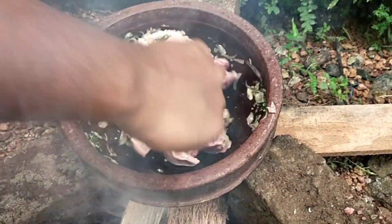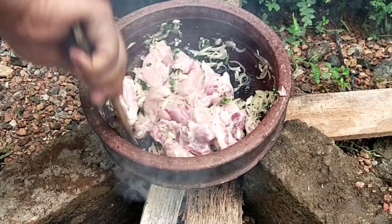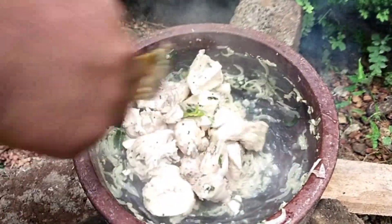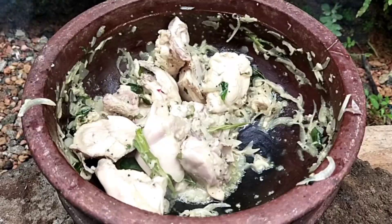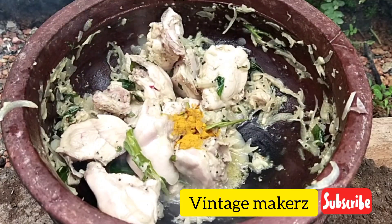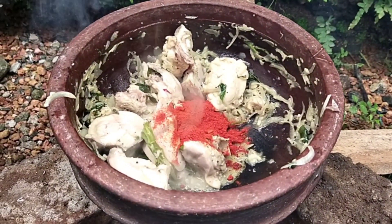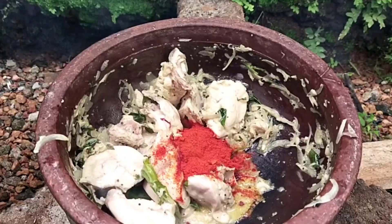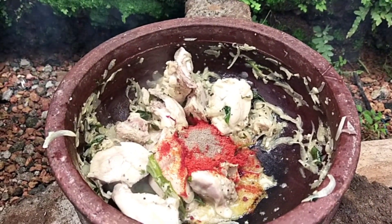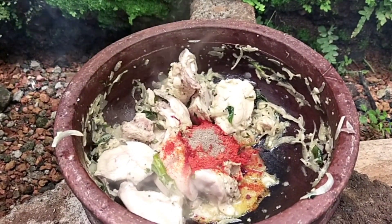When the chicken is cooked, we put the chicken in the middle. Add a spoon of salt. Add 1 spoon of chicken seasoning, then add 6 spoons in the same way. Salt.